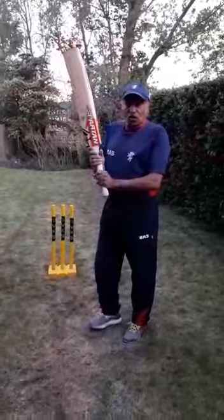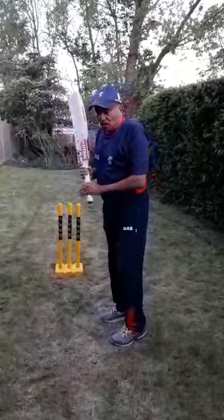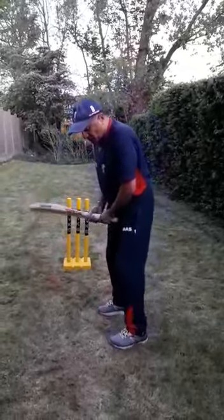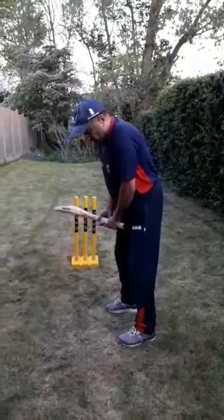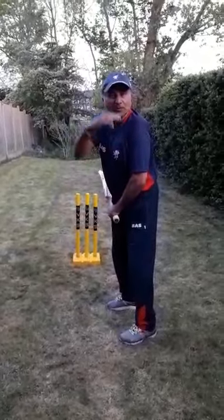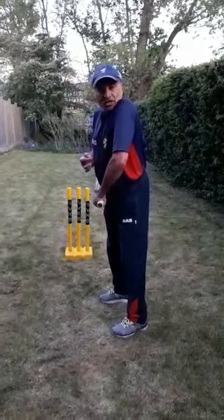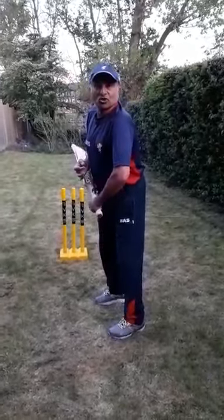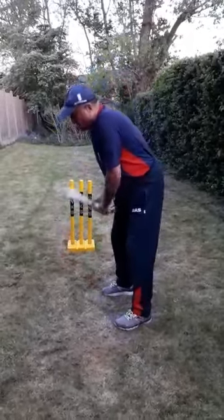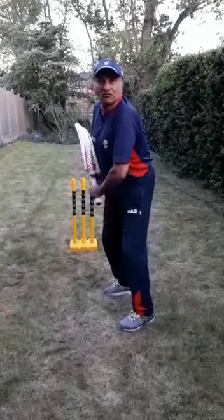Moving on to getting a nice balanced approach facing the bowler: try to have your feet more than shoulder width apart, make sure you flex your knees, and keep your eyes level. A tip to make sure your eyes are level is to raise your left shoulder, tuck your chin, then drop your left shoulder — your eyes will then be presented quite straight. Make sure the bat is coming over middle and off, eyes are level, and lean forward.